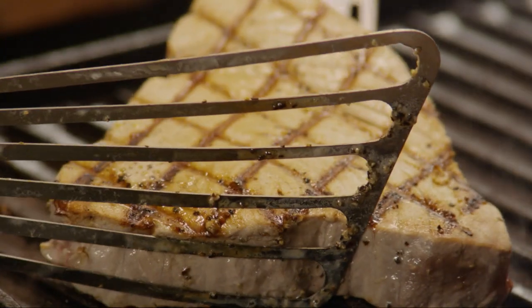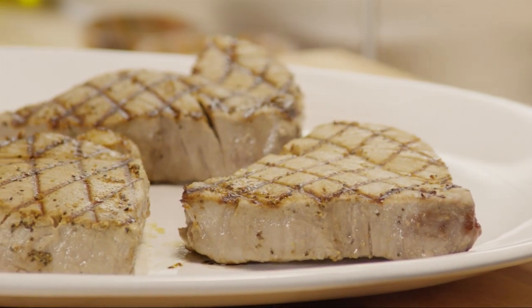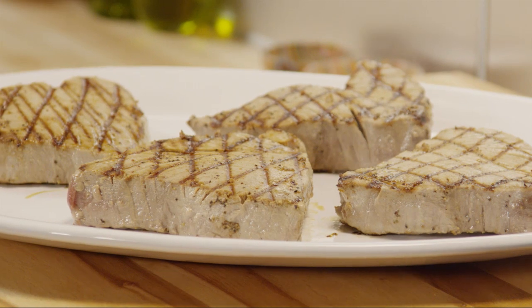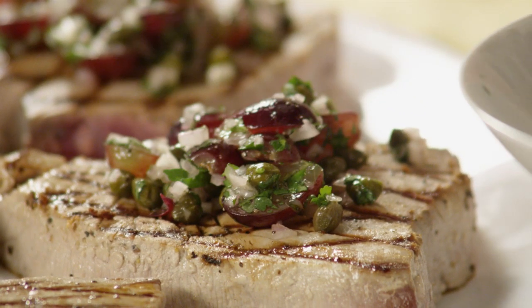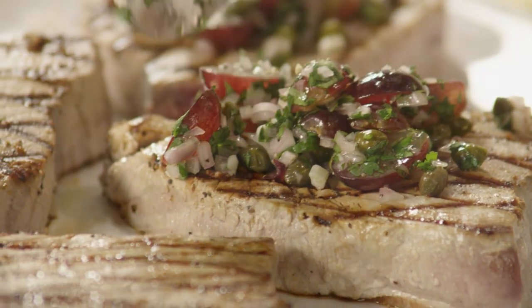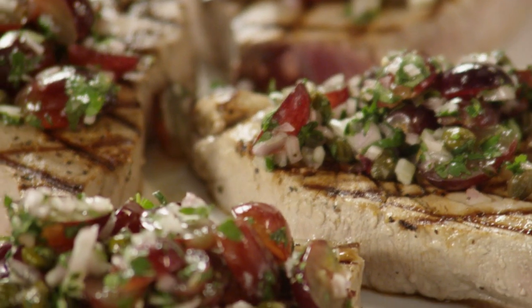Transfer the tuna steaks to a platter and top them with the grape and caper salsa. All Recipes member Hulk says, I really like the combo of the grapes, shallots, and capers with their sweet, salty, and sharp flavors.